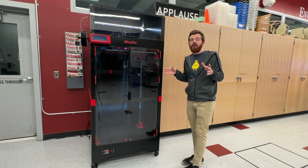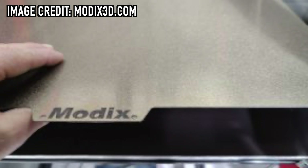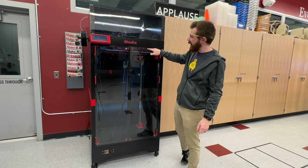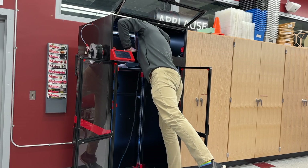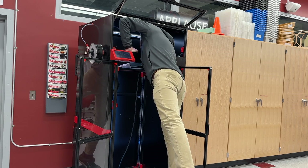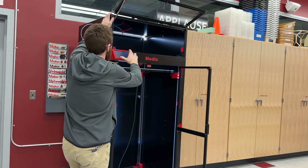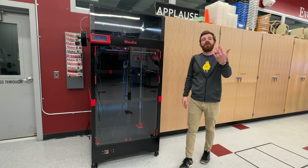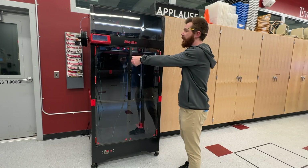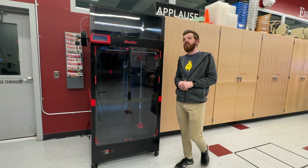If you order one, a couple of things I'd definitely consider: get the new magnetic flex steel bed. It's not that the aluminum and PEI setup doesn't work fine, but getting all the way to the back of the printer is either physically awkward or you're waiting for the Z height to drop all the way just to reach your parts. Being able to pop the bed out would make part removal, maintenance, and cleaning much, much simpler.